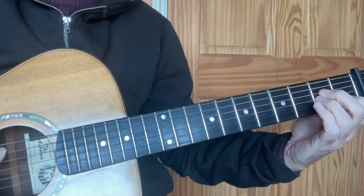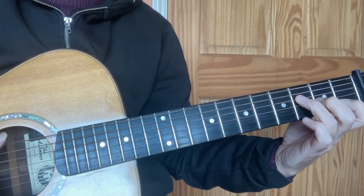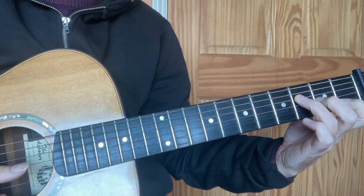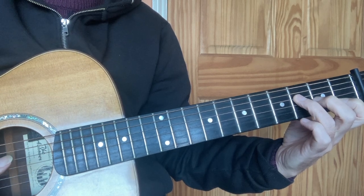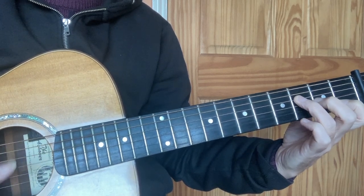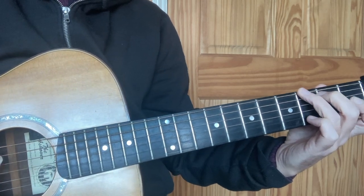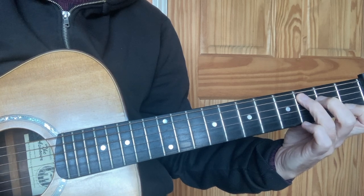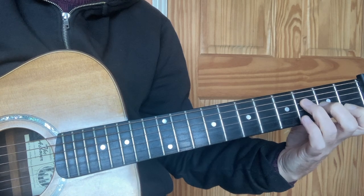Back to A minor. So: A minor, F major 7. I'm going to put the open A in there. I don't know whether I want to put the F in the bass or the A — it just depends how I feel. C major — we pass through it on the way, after F major 7. To get to C major, just move the second and third fingers across to strings 4 and 5.